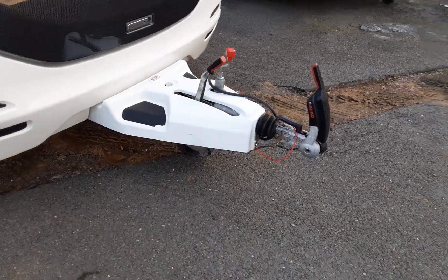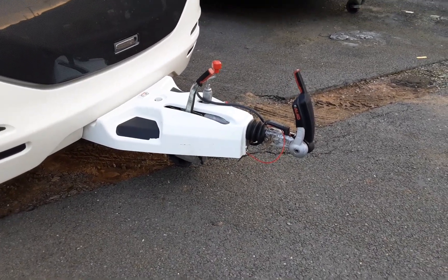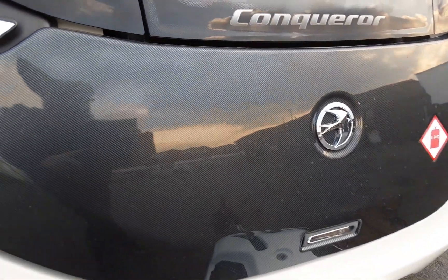In front of the van you've got your jockey wheel, hitch and handbrake. Obviously these will be the same as your previous caravan, the same as the gas bottle tie-downs in the front of the van.